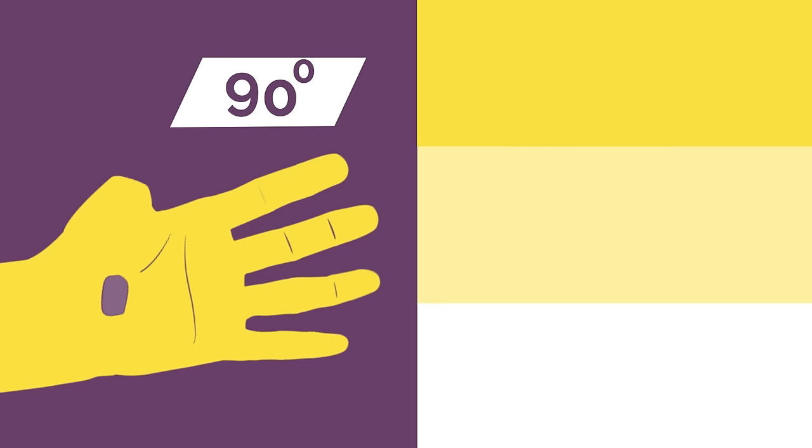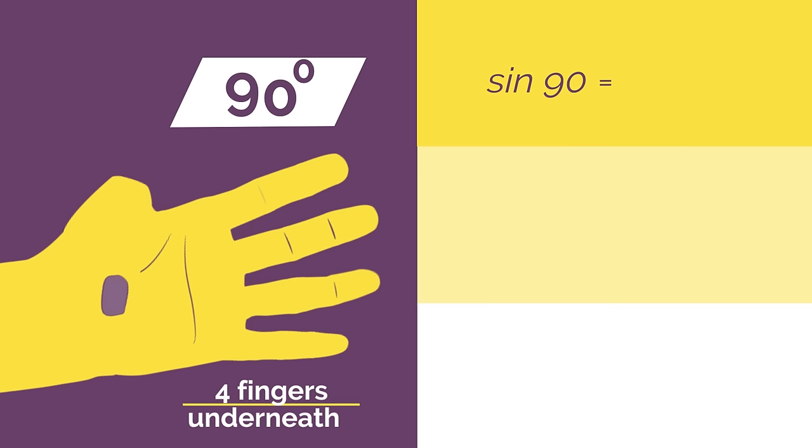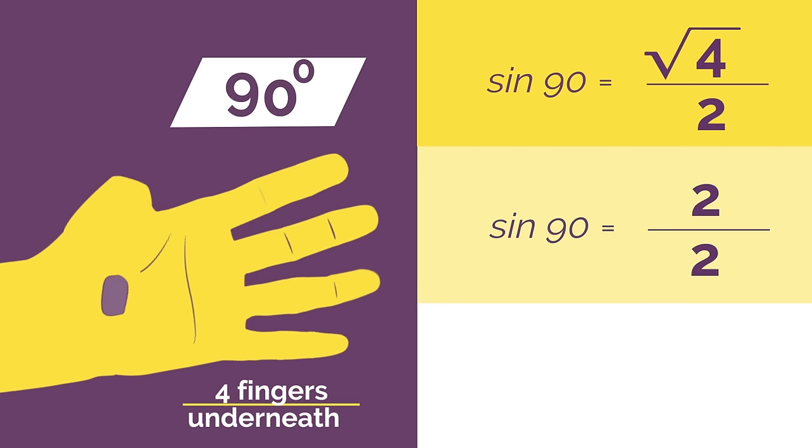If we wanted sine 90 degrees you'd bend down your 90 degree thumb and so you have four fingers underneath. So sine 90 is square root of 4 divided by 2, which simplifies to 1.